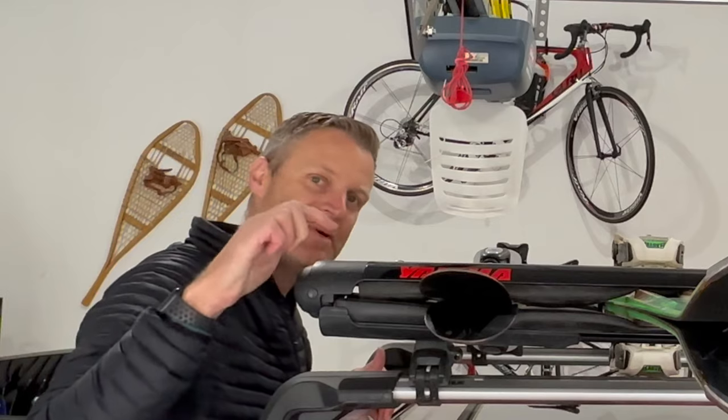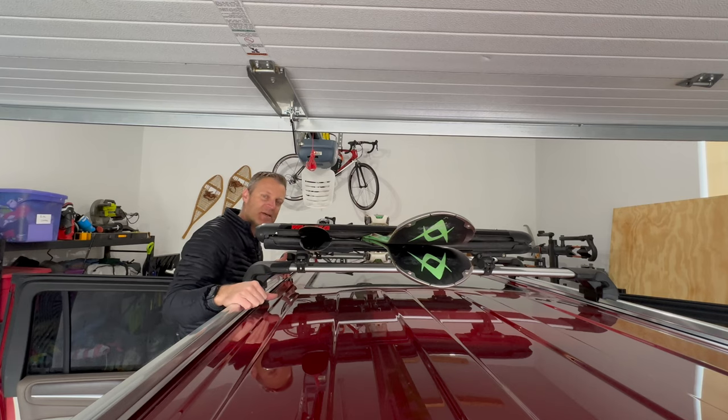I've got a Thule on the bottom and a Yakima on top. The concept is pretty much the same based on what you're using, and we'll jump right into it here now.